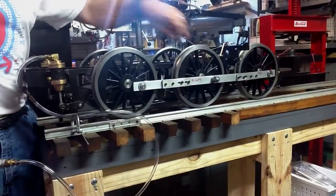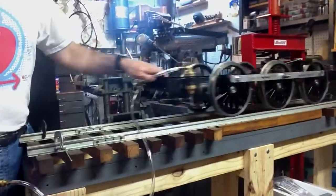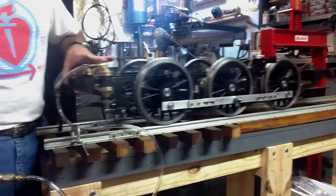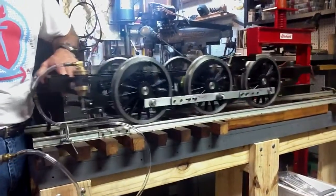Got the crank pins all quartered and made these cool adjustable side rods, so everything's moving good, nice and free. I'm about ready to make the actual side rods. I also got the brakes installed, and I got a little air hooked up here.